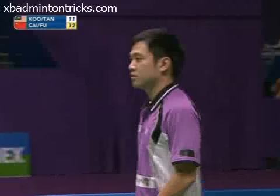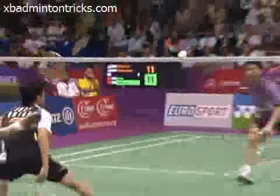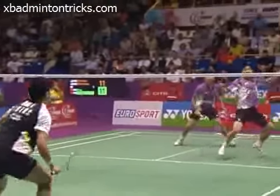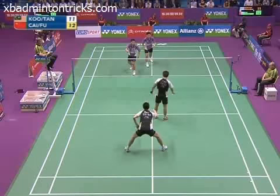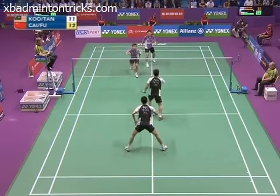He had success in the first couple of points on the front court, but since then the Chinese have been concentrating on Tan at the net, going back to him and driving hard at him, because they know his racket works a little bit slow at times.